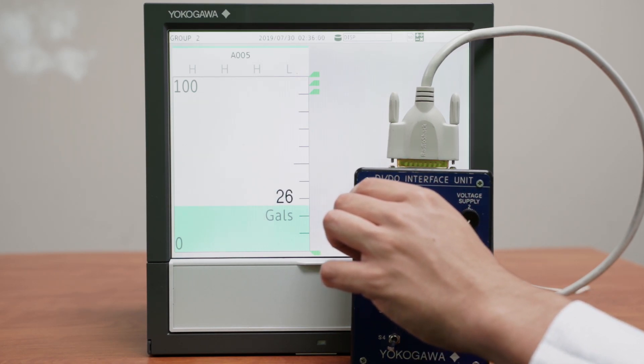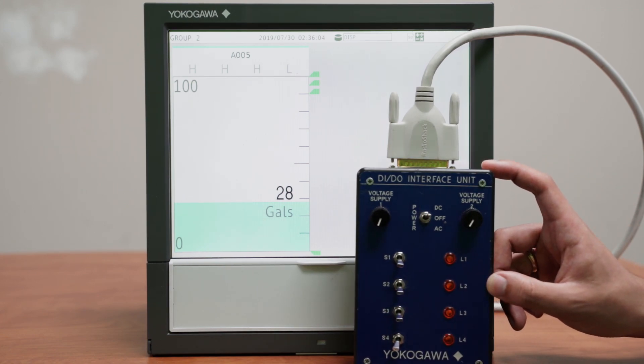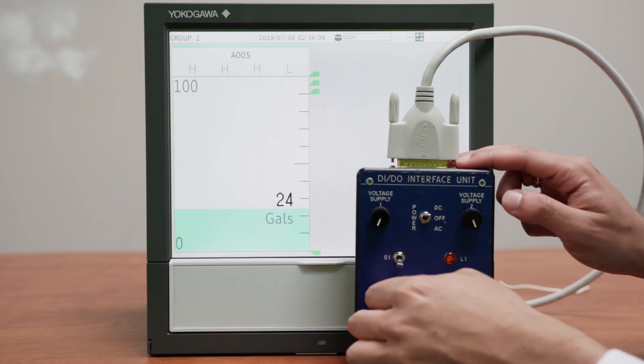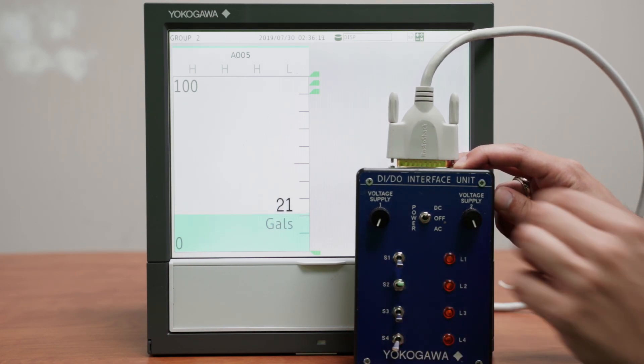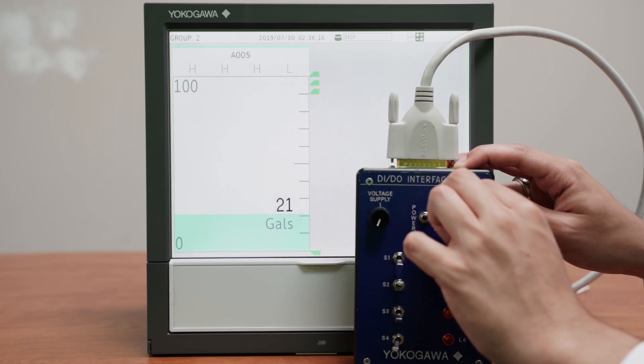I can lower the rate at which water goes in, and with the second analog input — the second voltage supply — I can let water out. This switch closes this valve the same way switch number one closes the inlet.